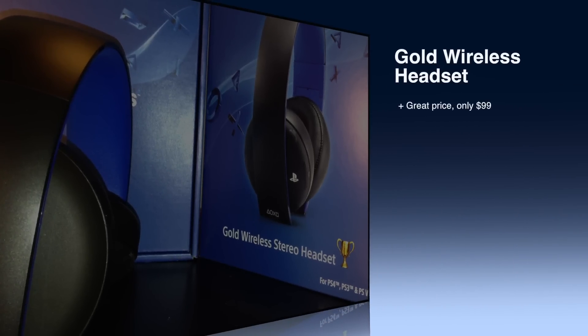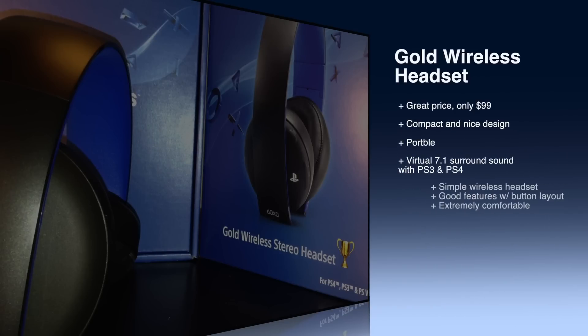For the pros: this headset is a great price at only $99 — that's amazing for a wireless headset. It's a nice compact and portable design; I like how you can fold them up. The 7.1 virtual surround sound with PS3 and PS4 is a big bonus at this price. It's a very simple-looking headset with nice features and a good button layout. And this headset is extremely comfortable — the headband has blue padding and the ear cups go around your ears. Even for long gaming sessions, I didn't get uncomfortable not even once.